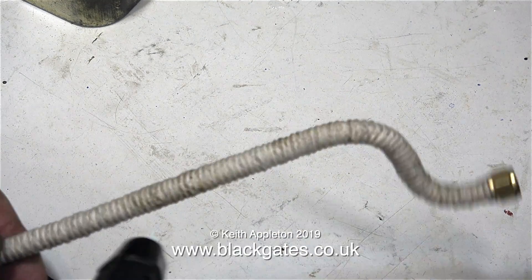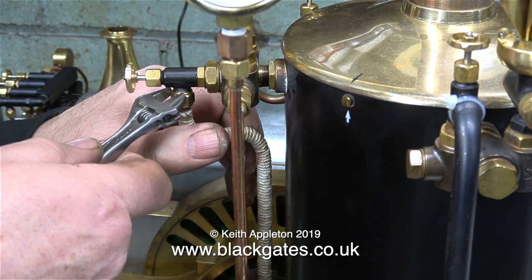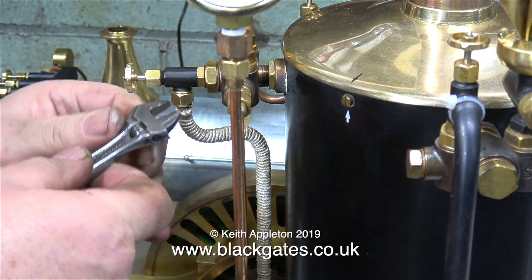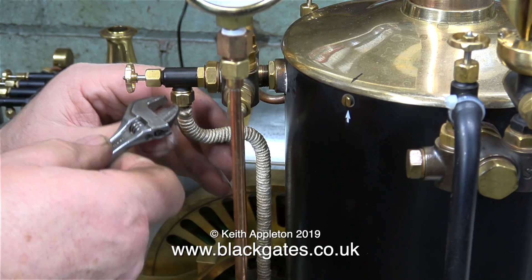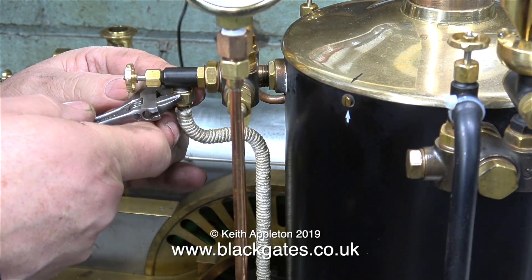Here I'm de-hairifying it using a very small blowtorch. I haven't painted the pipe yet — I would normally paint these pipes white, but if I do that I will have to wait a whole day for it to dry. Instead, I'm fitting the pipe between the boiler tap and the engine so that I can do a compressed air test.